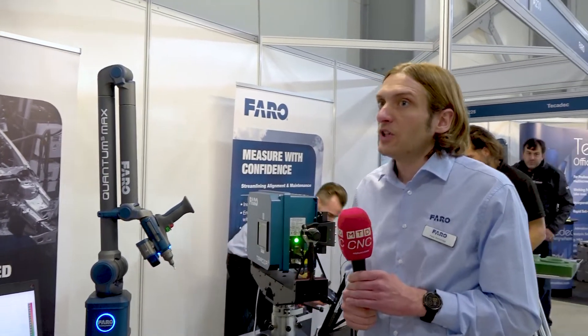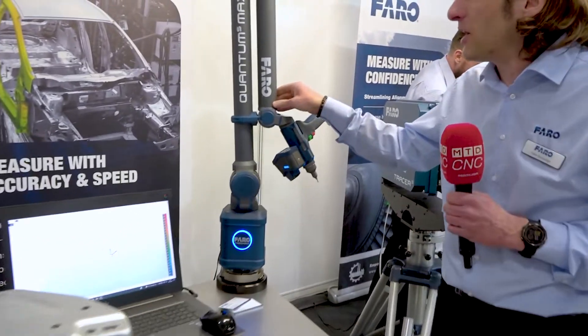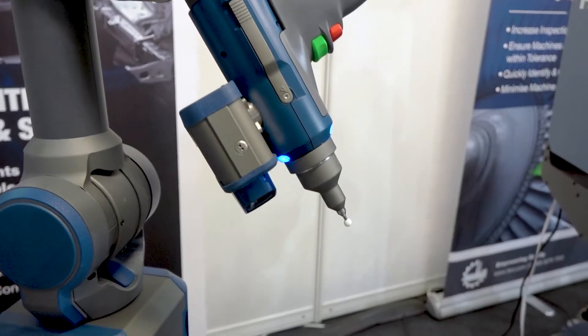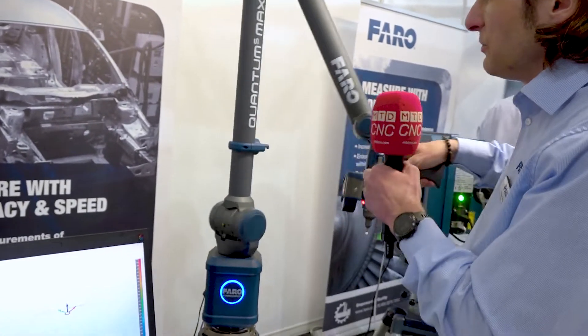So what sort of accuracy? You're looking at about a quarter of a mil accuracy on that laser. Next product: measurement arm. So we're well known for the Faro arms. This is the Quantum S Max — our latest version. It's the full scan system, 38 microns accuracy. We've also got probing on there, with single point accuracy of about 20 microns.